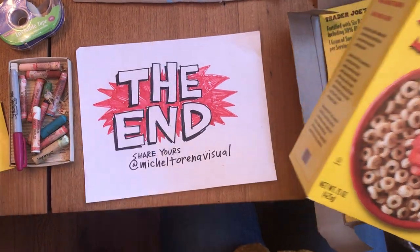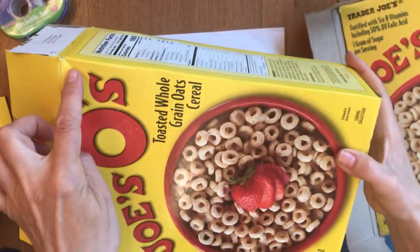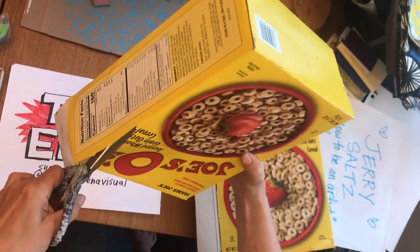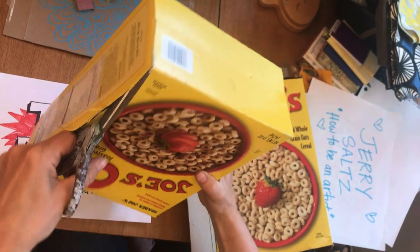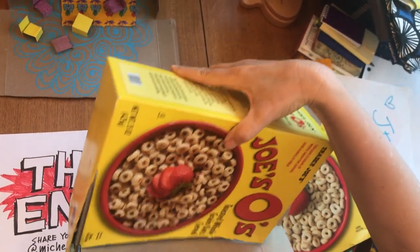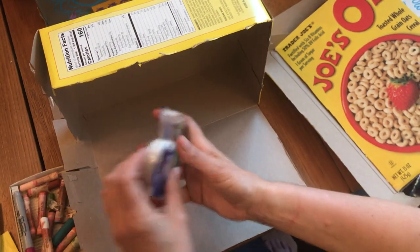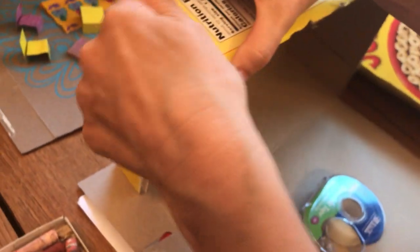Once you have all of your stuff together we're going to start out by cutting lengthwise along the long end of your cereal box. We're going to cut across the long way and then cut down the short way. Now pretty easily we have our box. You're going to want to tape the lid shut on this side so that we have a wall on this side.